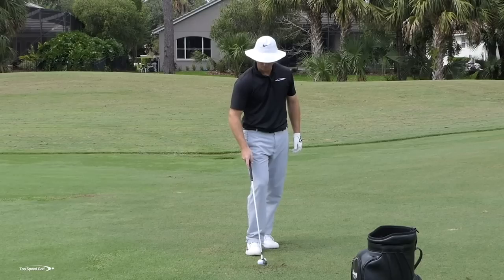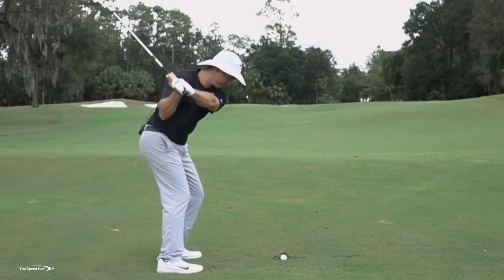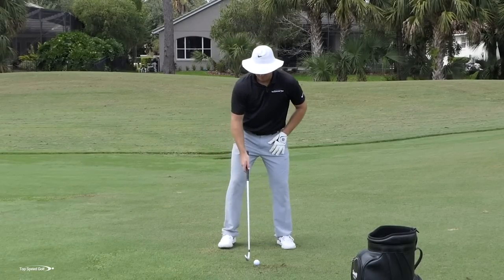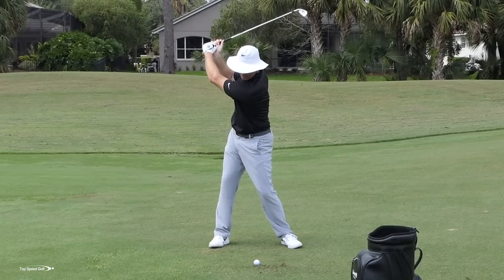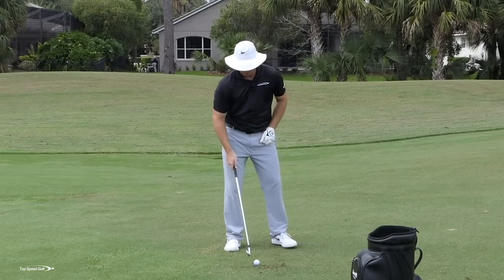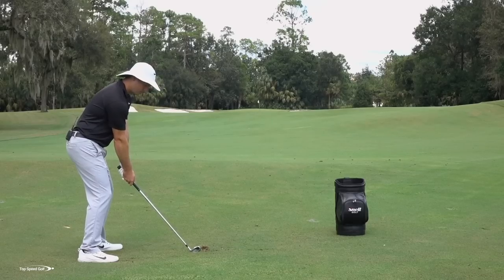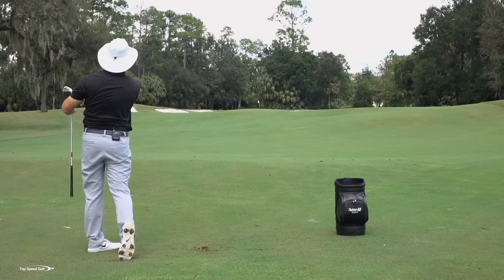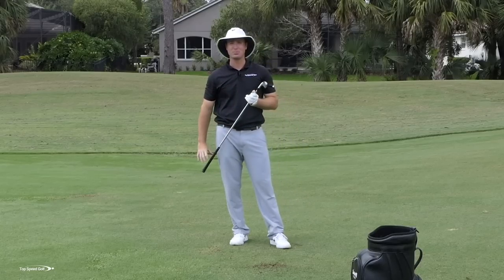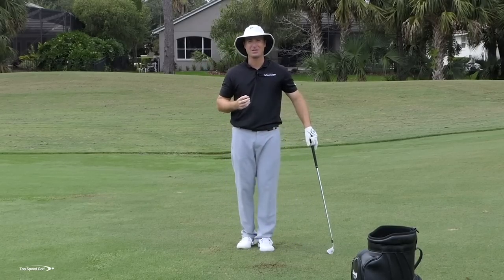Let that hand release but feel like the logo is down toward the ground — really getting a lot of forward shaft lean. If I did this to an extreme it would be the lowest, hardest-hit snap hook you've ever seen. But I want you to exaggerate that for the short term, go ahead and overdraw the ball a little bit — we can always tone it back from there. Those shots are barely getting more than 20 or 30 feet off the ground with a 7 iron, but they're really helping me get all the energy from the golf ball into the club.